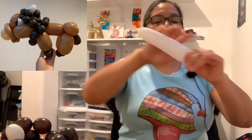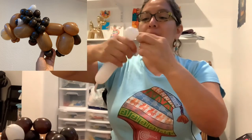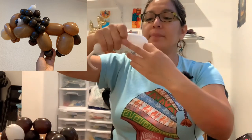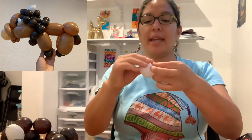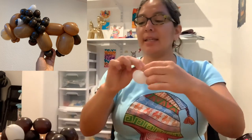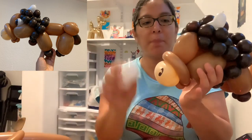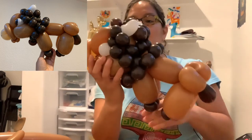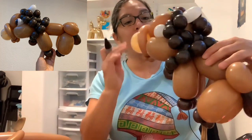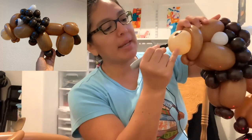With the pinch twist eye technique you have to be careful not to pop or deflate when you tie. I already noticed that one is losing air so I'm going to do a little surgery — take it out, put the new ones in. There you go — new eyes!